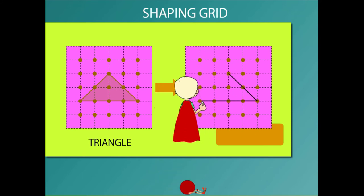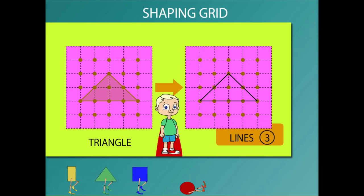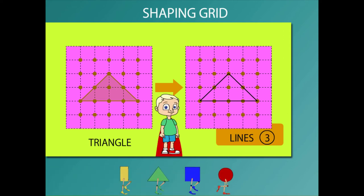Beanie is ready to draw a triangle. He draws a triangle with three straight lines. Do you see they are not equal?